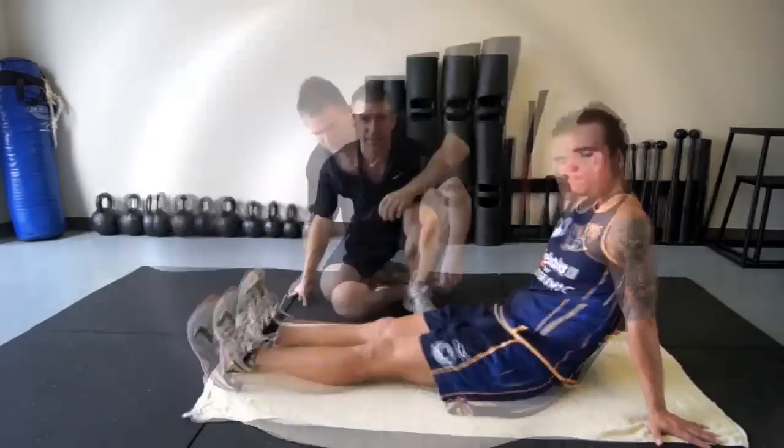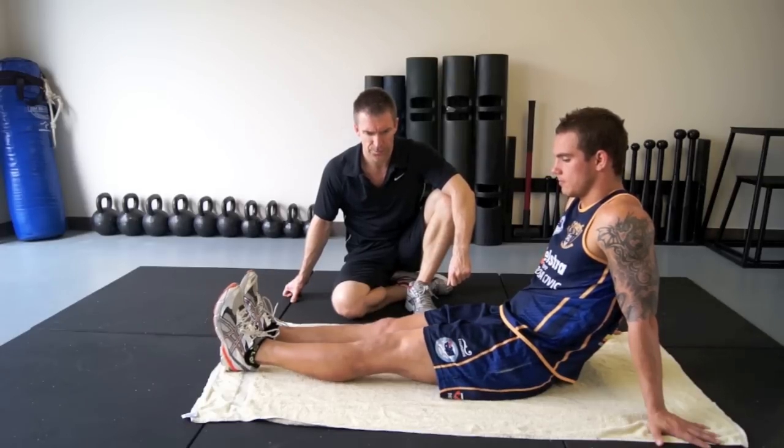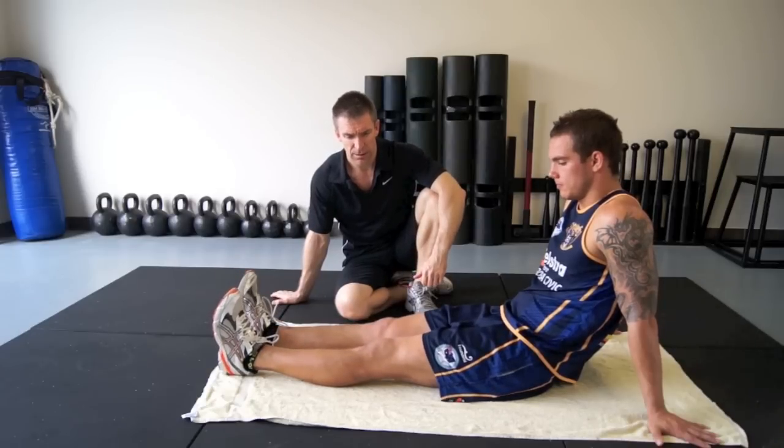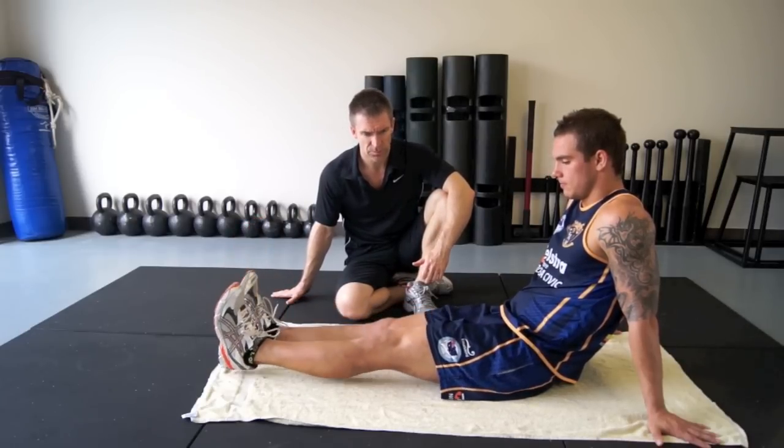Second exercise — again, just trying to fire the quad in a slightly different way. With no pain, we're going to do a leg raise. You can see now we're actually firing the quad without trying. As long as there's no pain during the exercise, we're still working that quad.